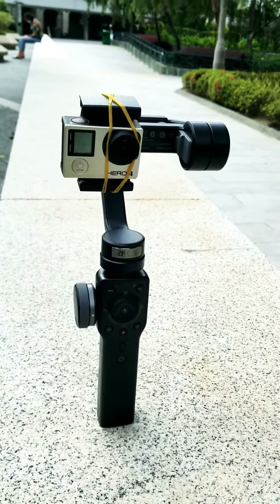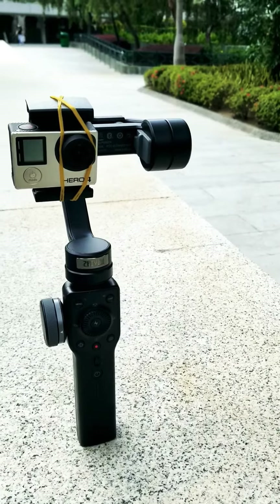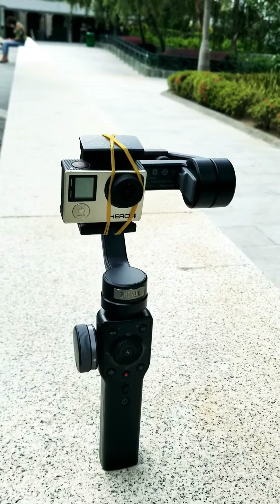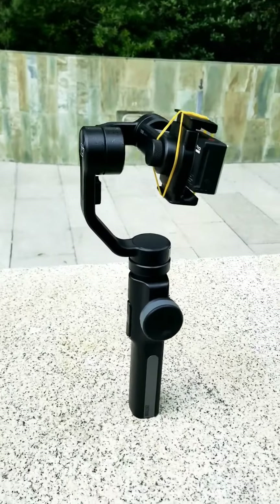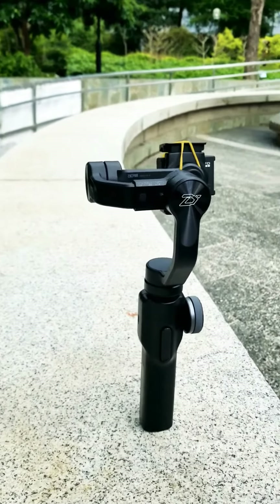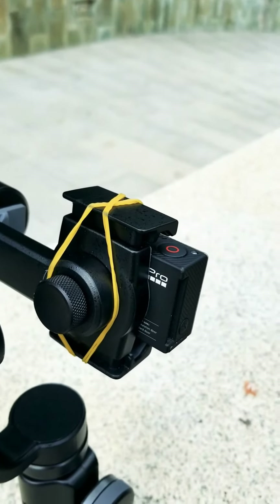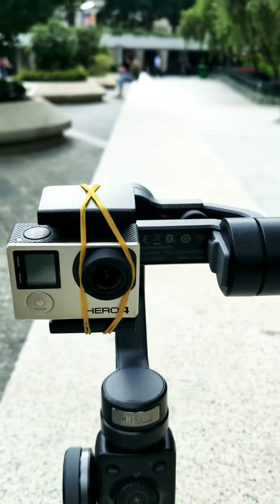The easiest way to use your GoPro Hero with the Zhiyun — okay, I think I'm mispronouncing this — but it's just two rubber bands. Look at my setup right here, I'm at the park. This is the Smooth 4, I am using the Smooth 4. See that? It's the rubber band — that's the rubber band I use, and that's it.